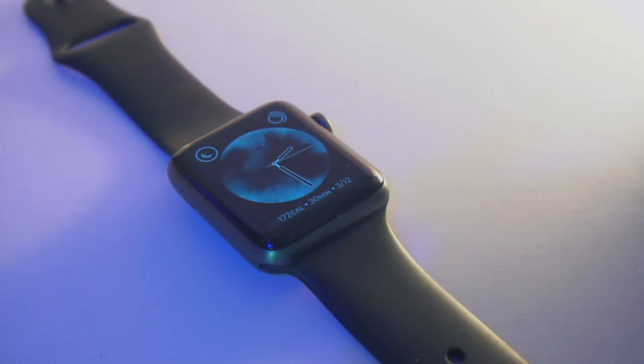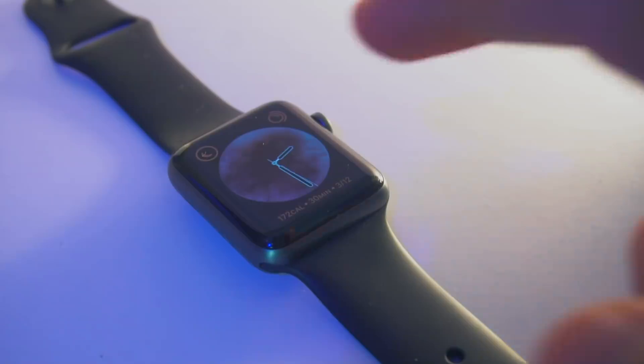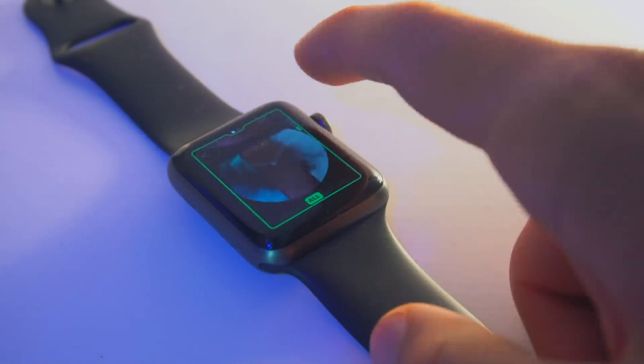Lastly, we get the Vapor watch face, which comes in blue and green, pink and orange, and all — which is a mix of all of them.